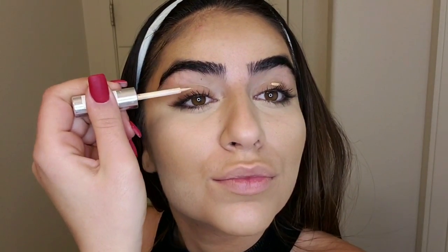Before I apply the eyeshadow, I'm using a concealer just as a base for the eyeshadow, so it sets better on your face. You can apply it with your finger.